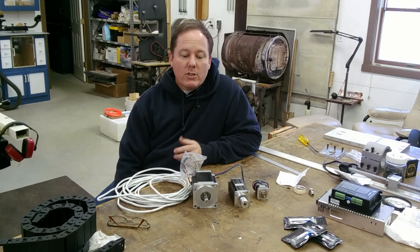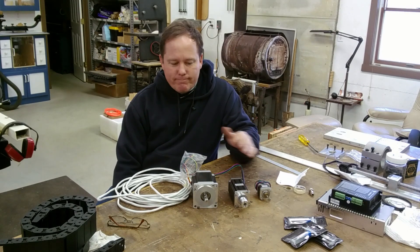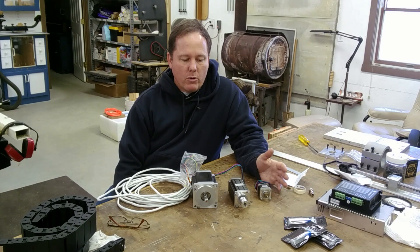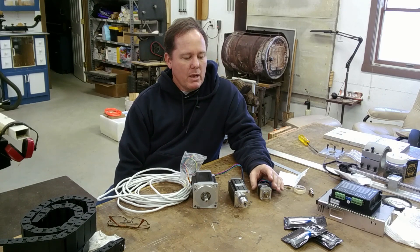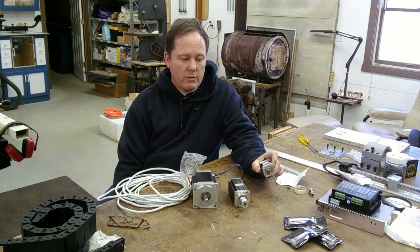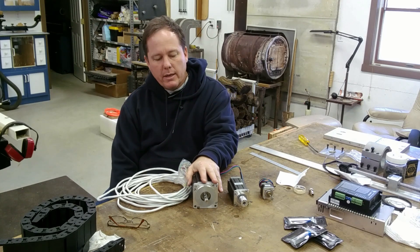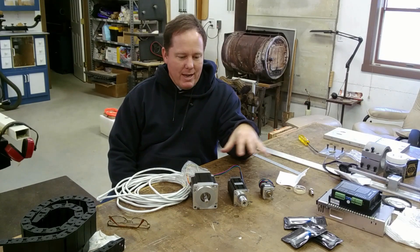What I want to give you is the insights I've come up with through practical experience building my machine. So let's take a look at what I've got in front of me: the three most common stepper motor sizes that those of us in the hobby space are playing with. At the small end is a NEMA 17, most common on really small 3-axis machines and 3D printers. This middle one here is a NEMA 23, and this big mamma jamma down here is a NEMA 34.